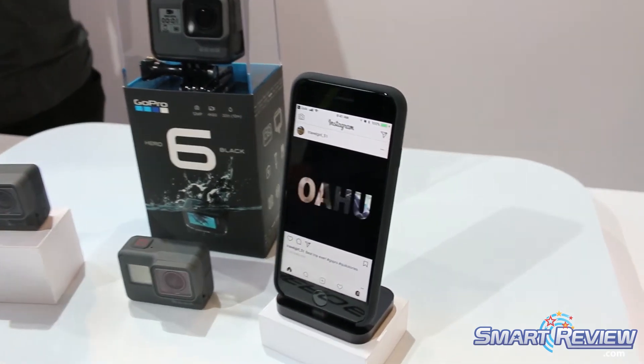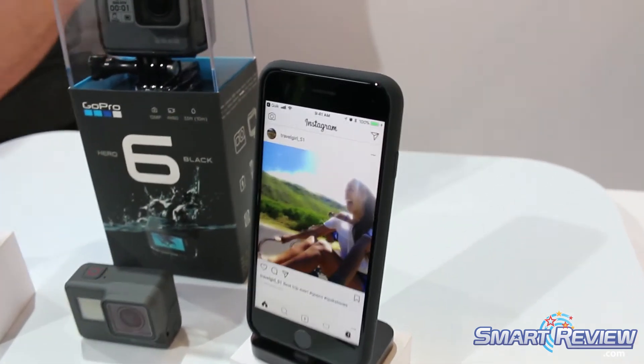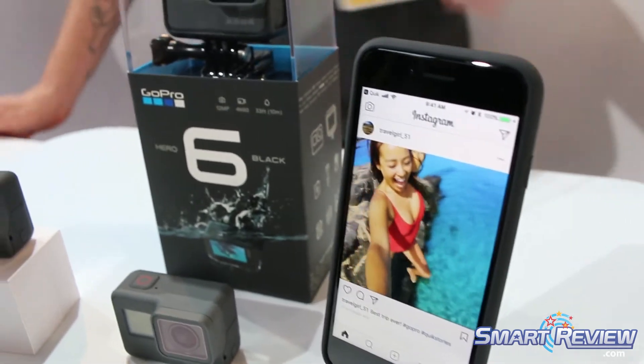That's the Hero 6 Black. You're also going to get HDR photos and improved low light shots. So if you're doing any of our night photos or long exposure photography, this is going to look great. It even has raw photo in the night photos.